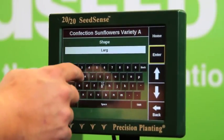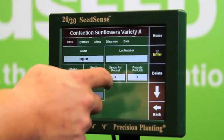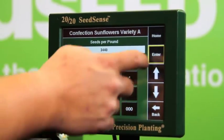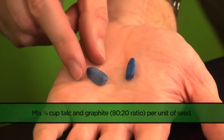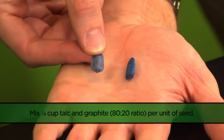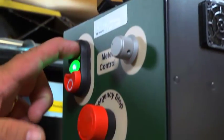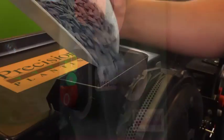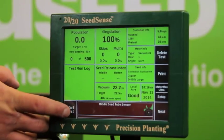Since we'll be testing our size large confection seed, all of our seed specifications will need to change as well. Additionally, we have again added an 80-20 talc and graphite mixture to help with seed lubricity. After all of our new settings are correct, we can start our vacuum and meter control and begin pouring our seed into the hopper. Once the disc is fully loaded, we begin our pretest.